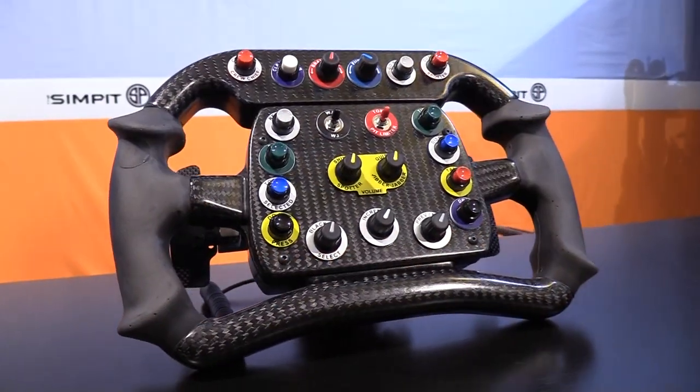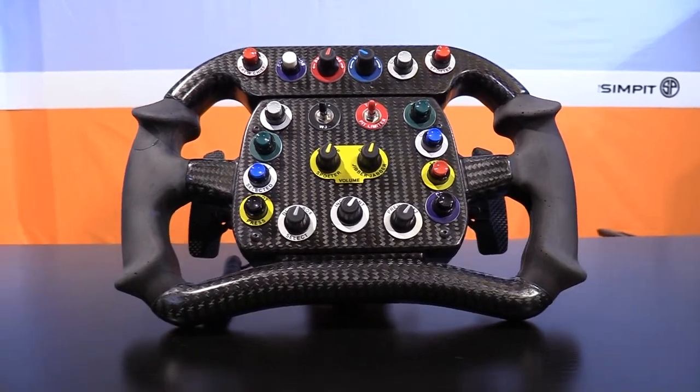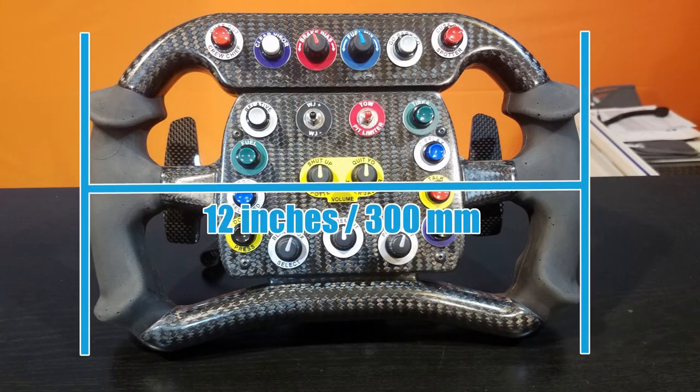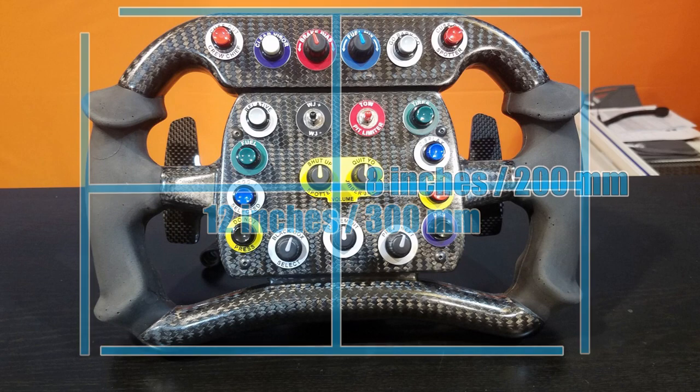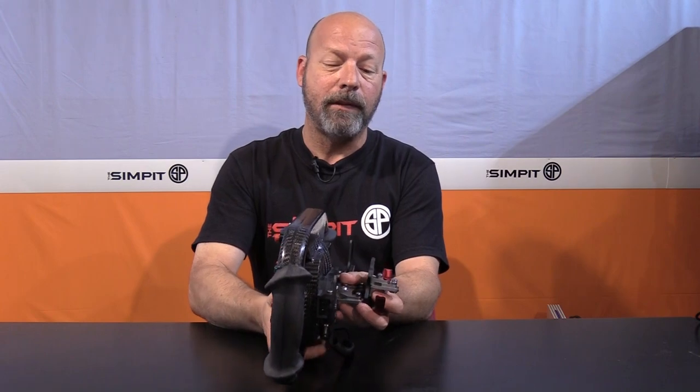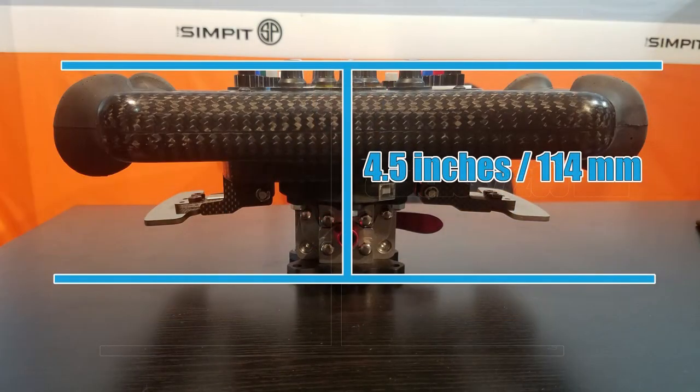You've got switches, dials, and anything you can choose from in any kind of layout and configuration. Before we get into the buttons and switches, let's go over some basic dimensions. This wheel is actually full size — rather large compared to other wheels on the market, coming in at 12 inches or 300 millimeters wide and 8 inches or 200 millimeters tall. When fully built up, you're looking at a throw distance from your mount to the face of the rim of four and a half inches or 114 millimeters.